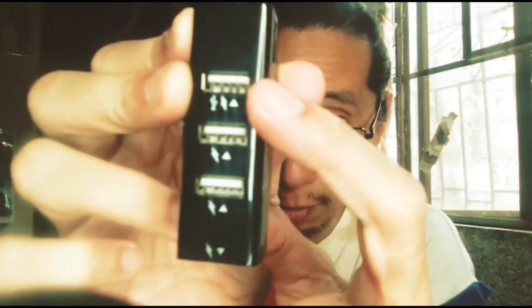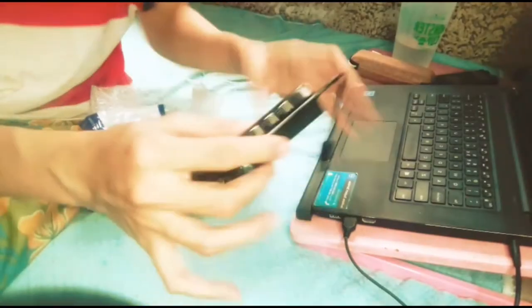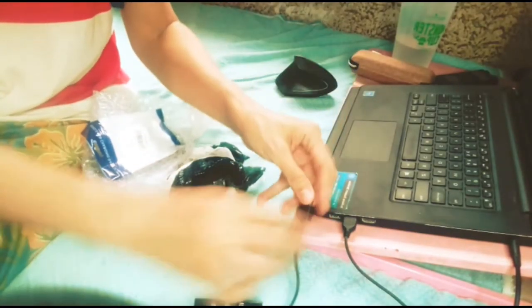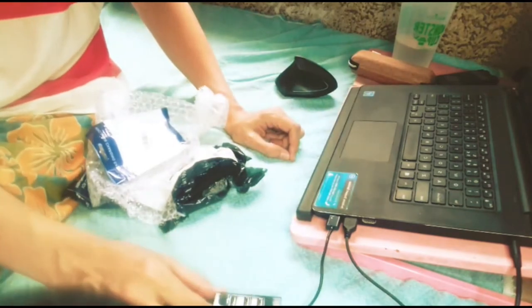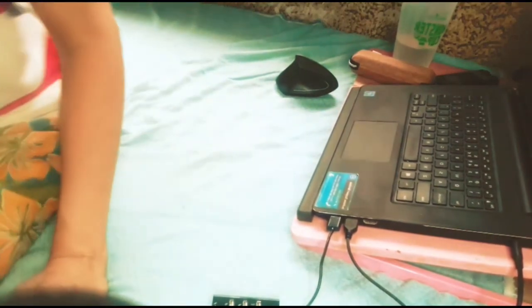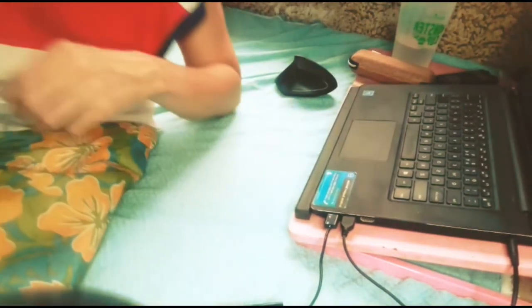So tatlo siya for charging, isa for data — kasi yun ang nakalaga sa picture dito. The one for data is also for charging, and the rest are for charging only. One thing I was worrying about is whether the cable is long enough.